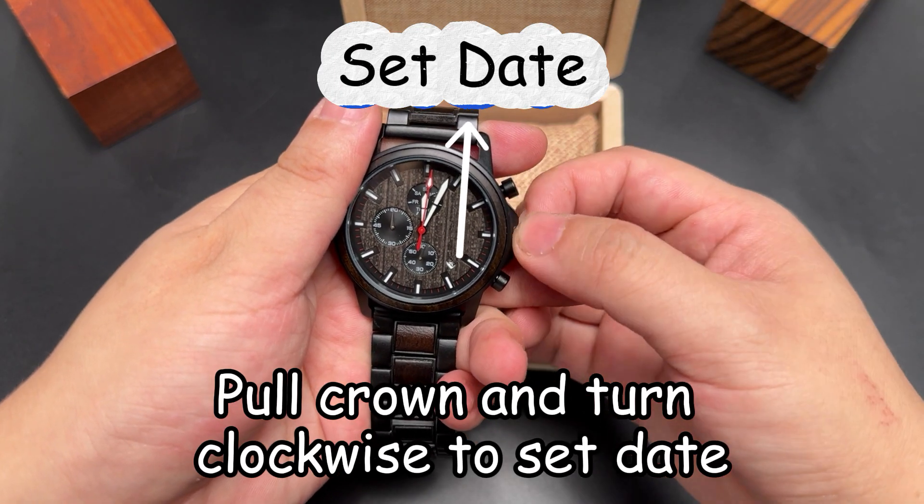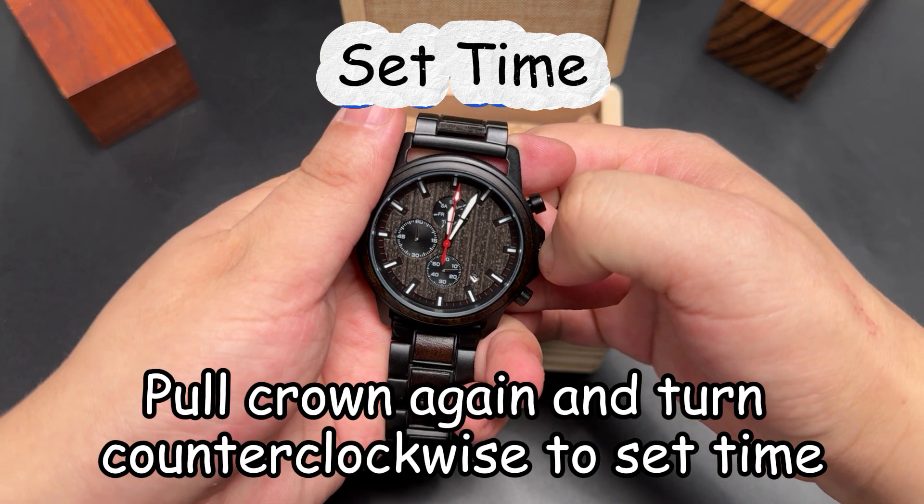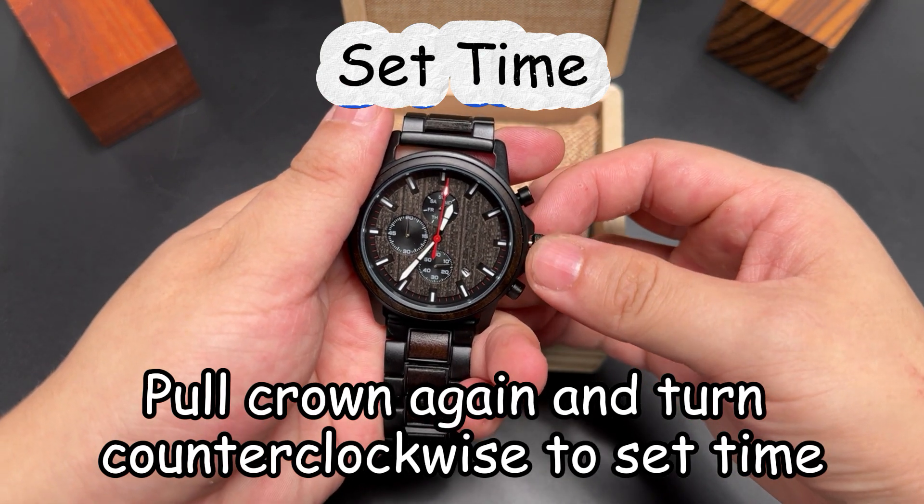Pull the crown and turn it clockwise to set the date. Pull the crown again and turn it counterclockwise to set the time.